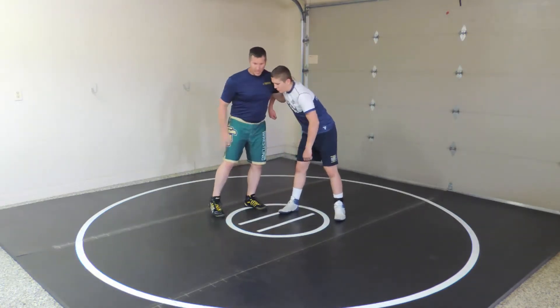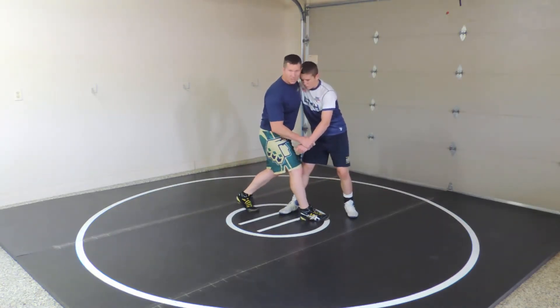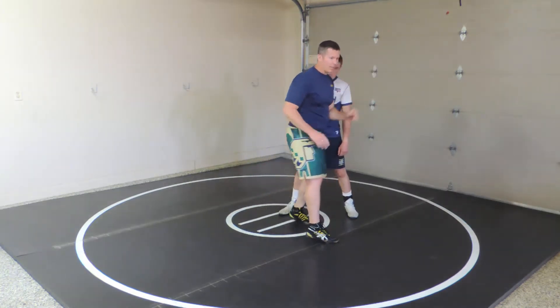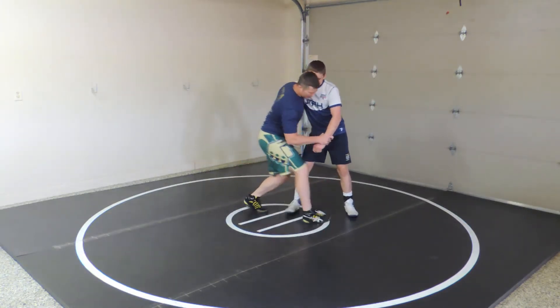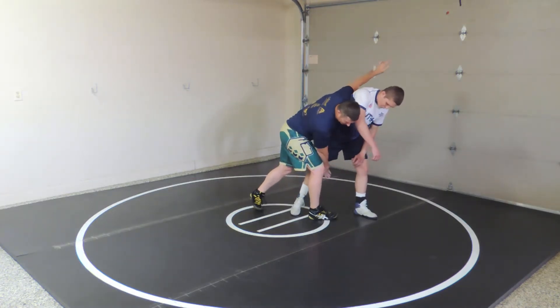To get the snatch, I'll take my outside step and go forward. Right here, I'm almost going to imagine I'm a shot putter — load it up and throw it. Step deep, pop in here, and this hand will reach under and catch that.